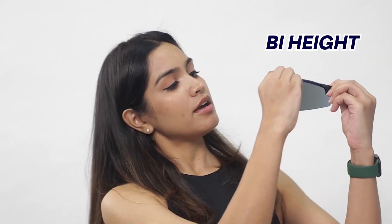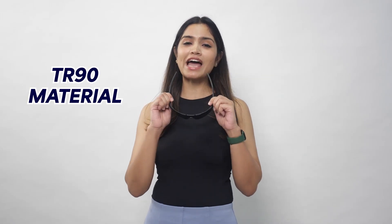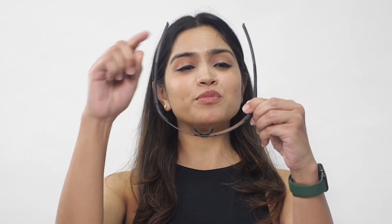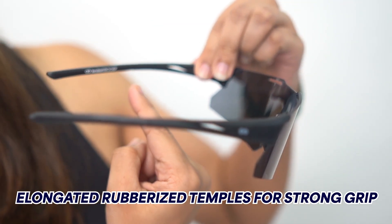The second important feature is the brow height. This is specially designed to give you extra protection till your cheekbone, so that external factors like wind, dust, and insects don't hamper your performance while riding. The material used is TR90, which is highly flexible and durable. The temple tips are quite elongated, with a matte rubberized finish for a strong grip.